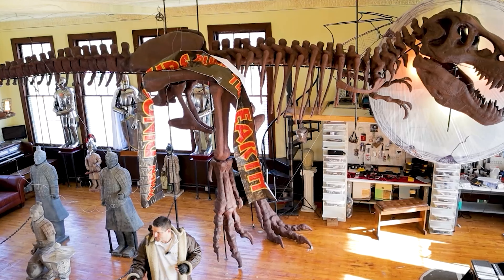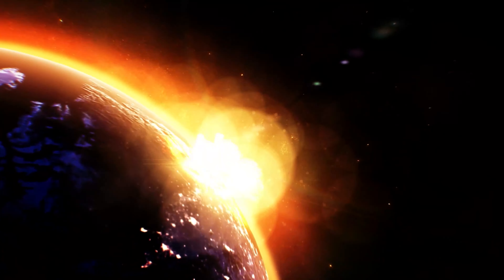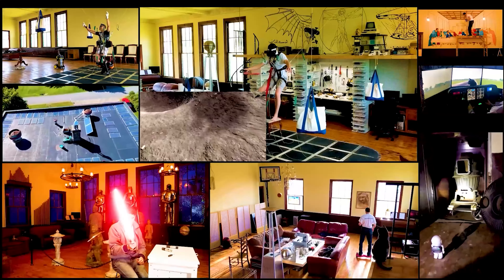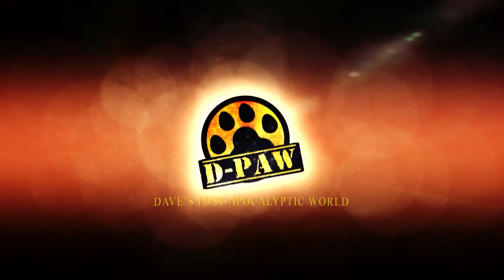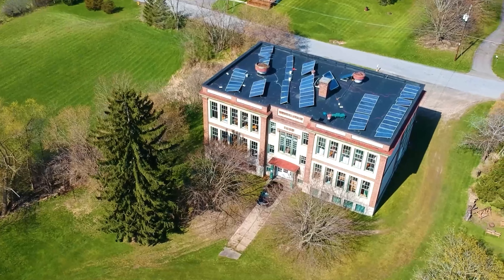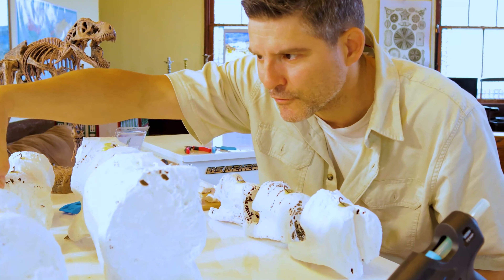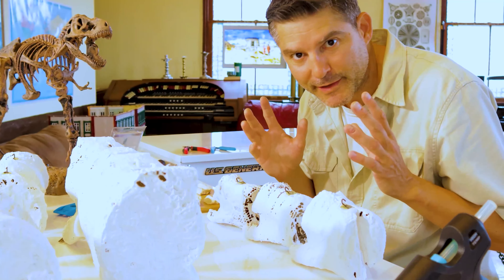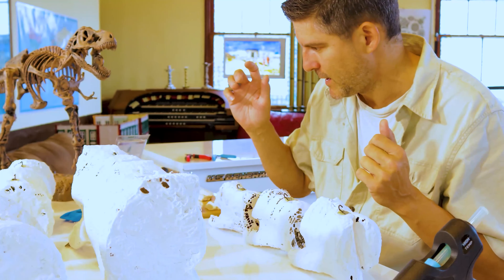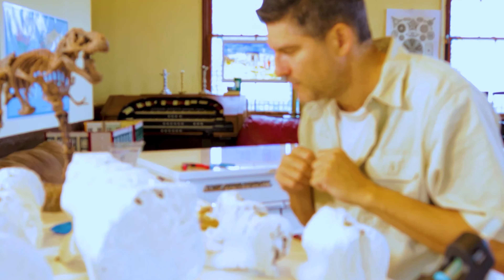So let's see what putting the vertebrae onto our tail looks like right now. We're finally going to install our first 17 bones onto the armature that we built. First, we need to attach hooks to each bone so that we can then zip tie them onto our armature. Starting right now.